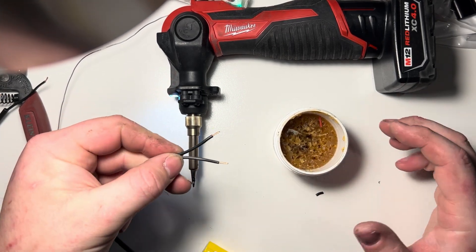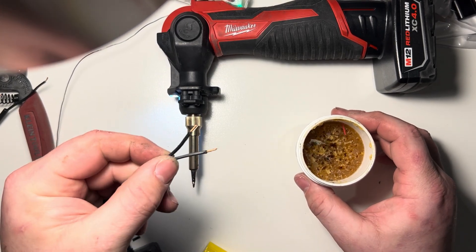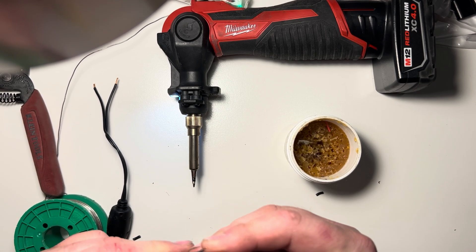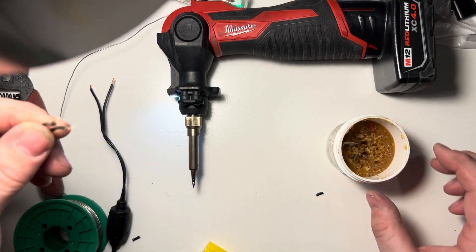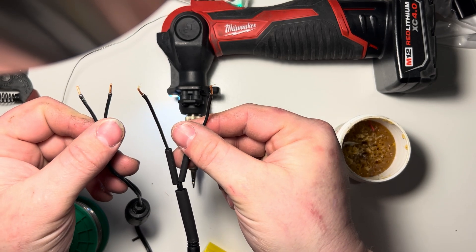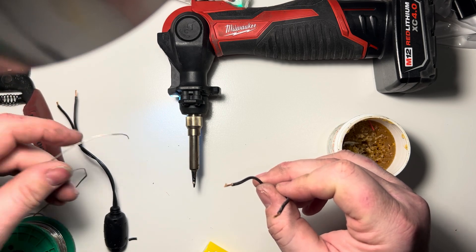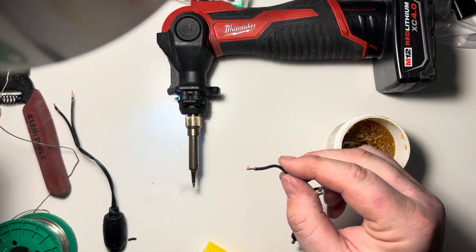So we're going to take all four of our wires, which have been twisted, and just dip them into the flux to give them a coating. The idea with the flux is that we're going to use the solder to turn these stranded connections into solid joints and then melt them together. They all have flux applied now. I'm probably going to set off my hotel smoke alarm here.